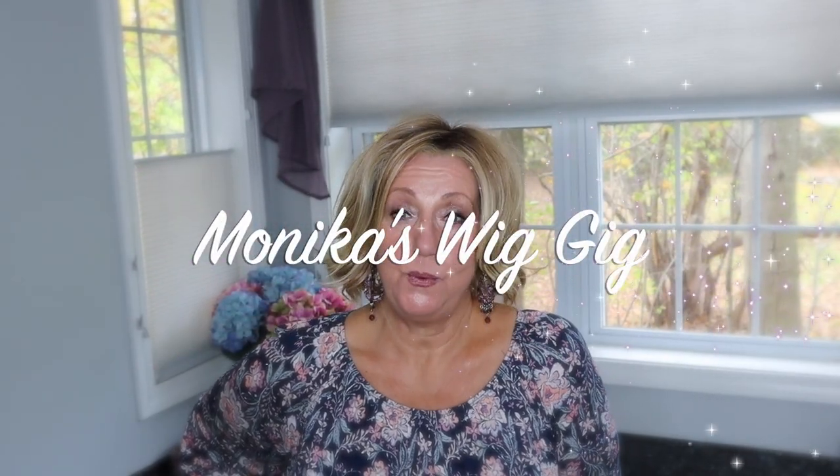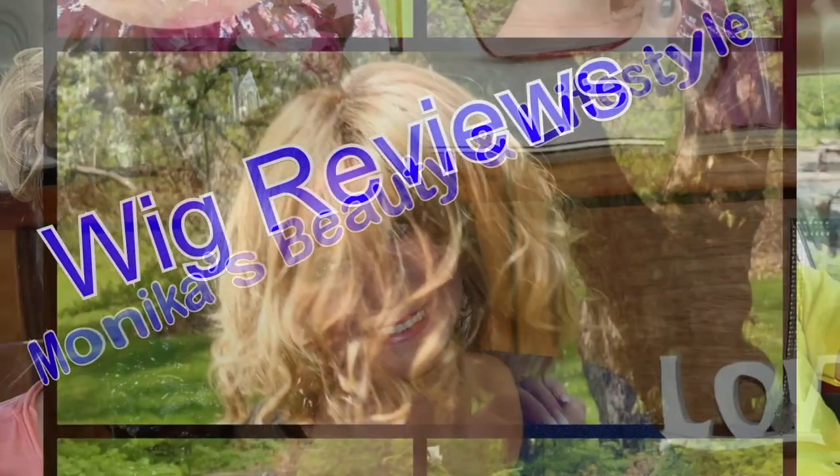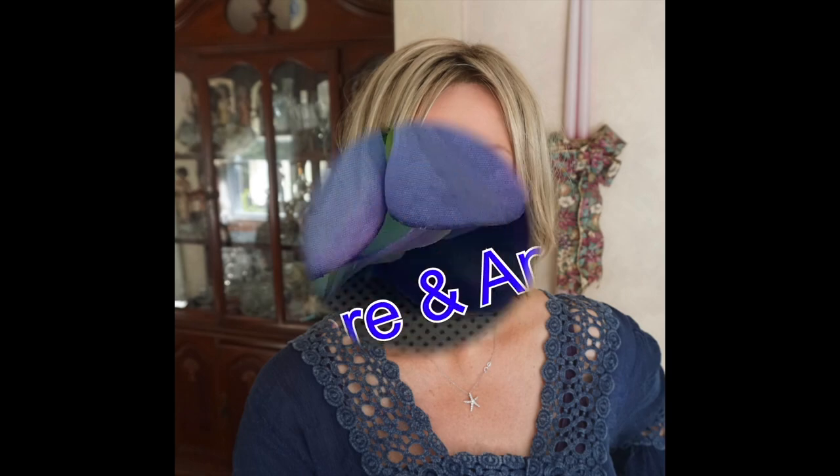Hey guys, it's Monica. I'm going to share with you a quick color comparison. I absolutely love this wig. This is Raquel Welch Flirt Alert.